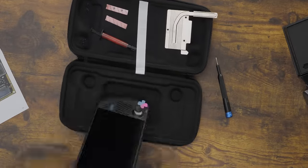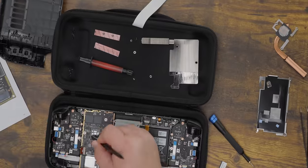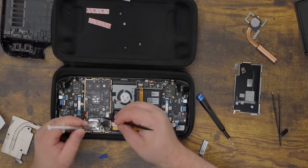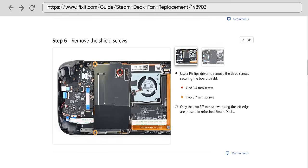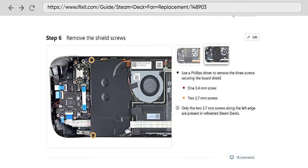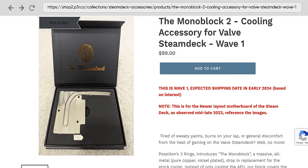Installation of the monoblock isn't hard per se, but after you've opened up the deck and removed the old cooling assembly, you've got about 20 different components that either need thermal paste or a specific thickness of thermal pad applied to them, so I also wouldn't call it easy. The monoblock shown here is designed for Steam Decks with the silver motherboard cover. If your deck has the black cover, you'd want a monoblock 2, which is available for pre-order and expected to ship early next year.